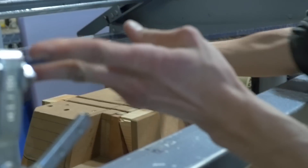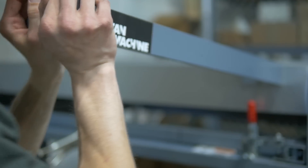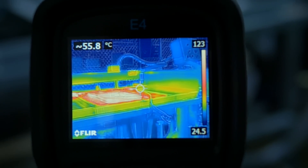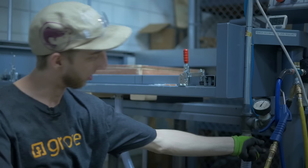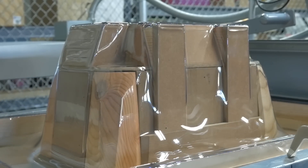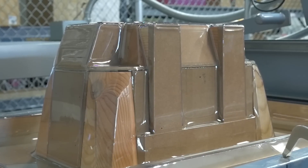and then we heat them up until they're malleable, and when they're at temperature we bring the mold up through it and use the vacuum right here to remove all the air from the inside and let the atmospheric pressure push the plastic onto the mold.